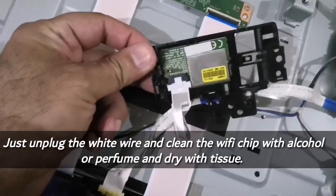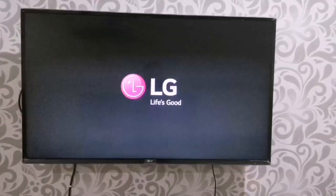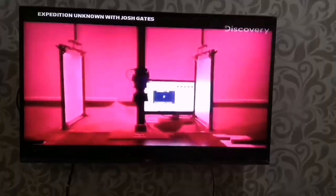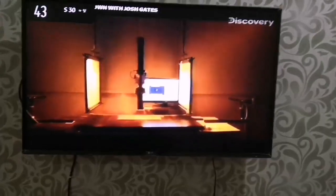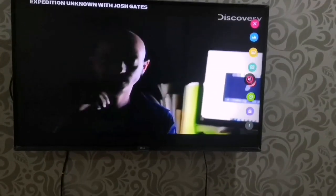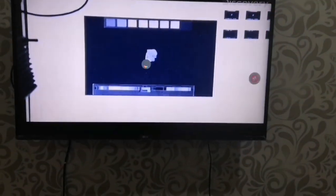This is the chipset — we have to clean this. I have now closed the TV and I'm going to switch it on. We will go to the settings and all the way down to all settings.